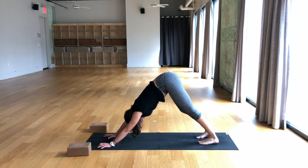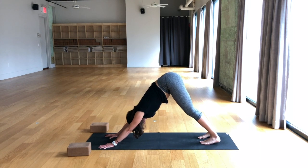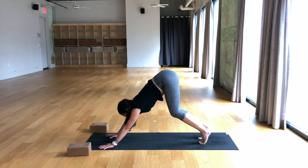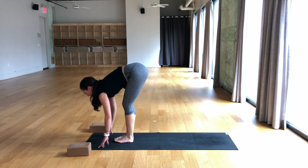Bear with me. Take a breath in, take a breath out. The jet lag is real, I think. Two more times, breathe in, breathe out. Inhale, exhale. Breathe in, lift the heels. Breathe out, bend the knees, gaze forward. Step or jump to the front of the mat. Inhale, half lift.